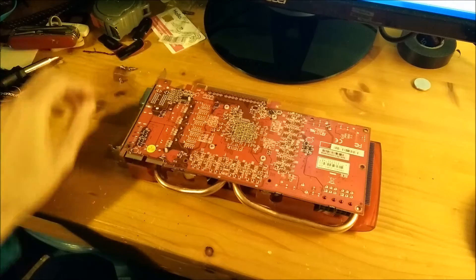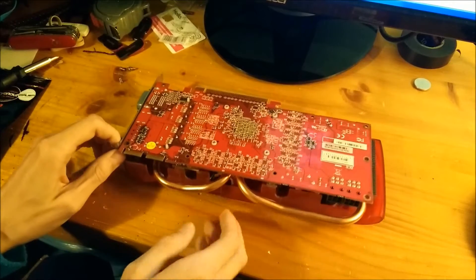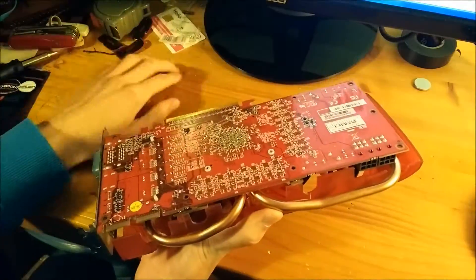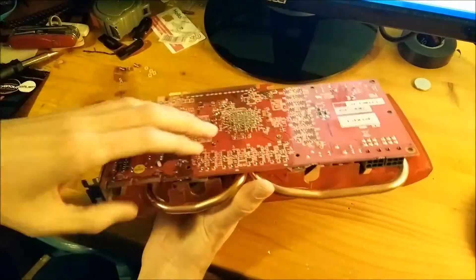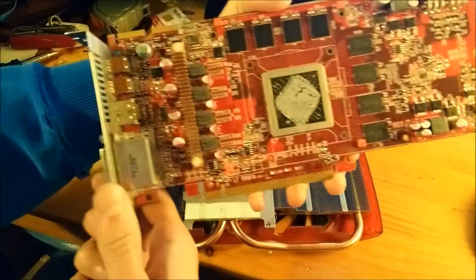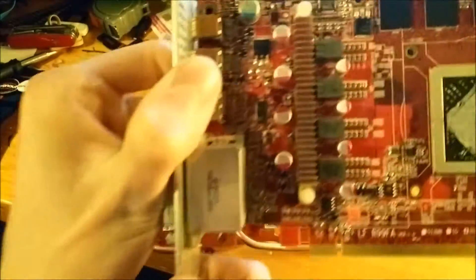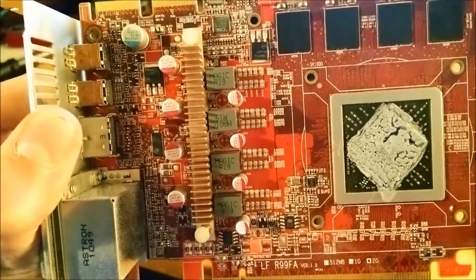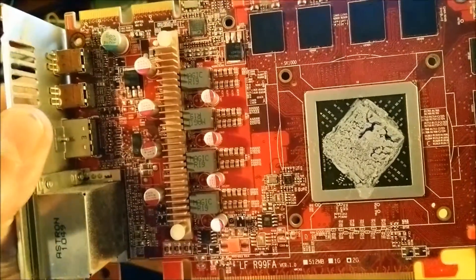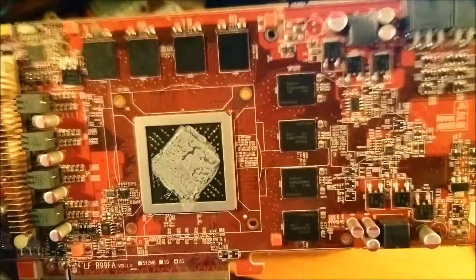The heatsink of this GPU is only held on by just four screws, so it should just separate nicely. There we go — that is the PCB of a VTX 6950. You can see here this is the VRM — that's like a four-phase power design there. Quite simple. I think this is a reference PCB. You can see the memory chips around the GPU there.